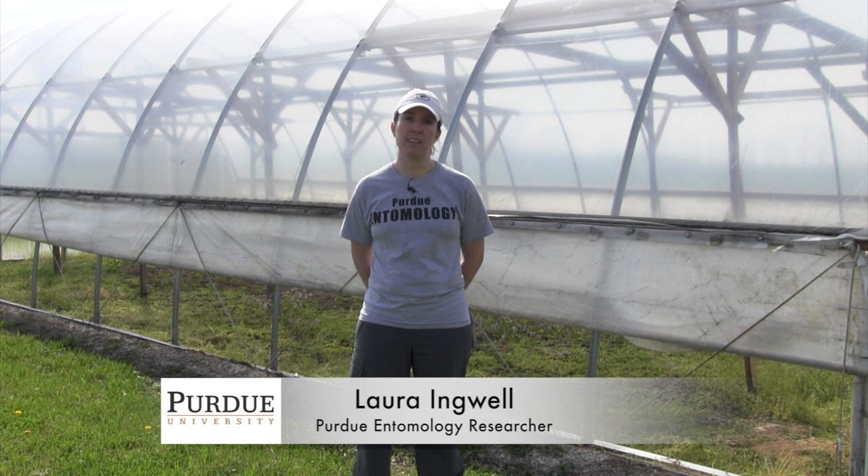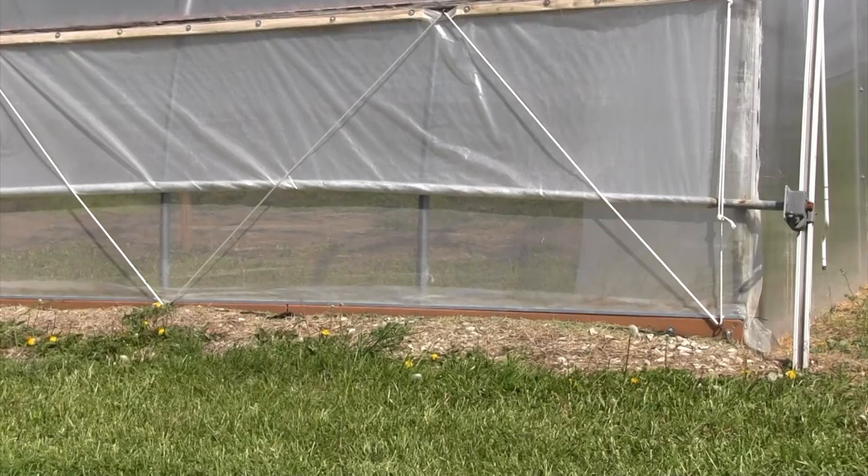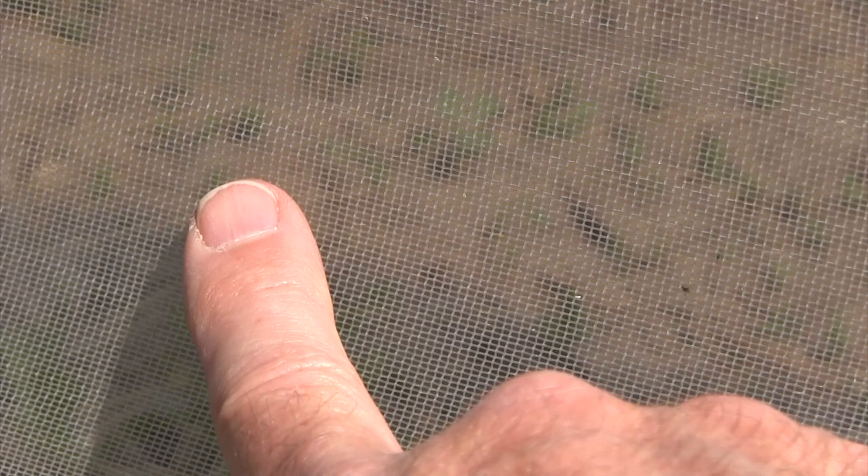Hi, my name is Laura Ingwell and I'm a researcher in the entomology department at Purdue University. Today I'm providing a video on how to install insect exclusion screens on high tunnels. This is something that we've been doing for the past three years, particularly for cucumber production. We use a mesh size that is small enough to exclude striped cucumber beetles and the disease that they transmit from the crop.